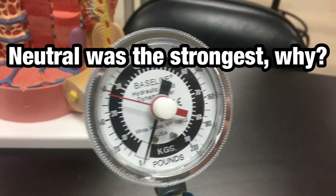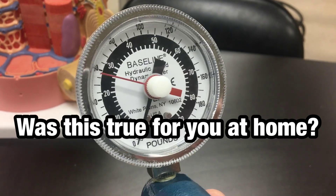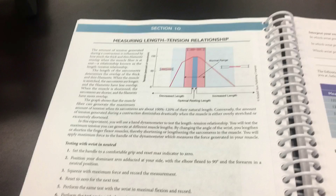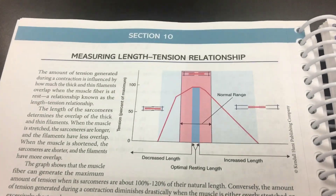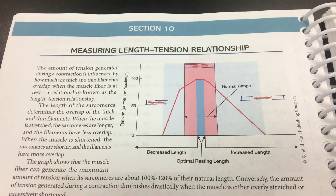So neutral was the strongest. Why? Here we can see the muscle length-tension relationship.